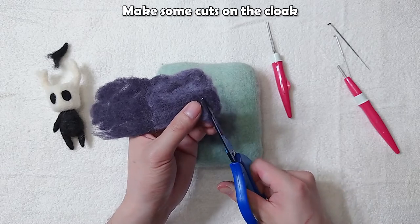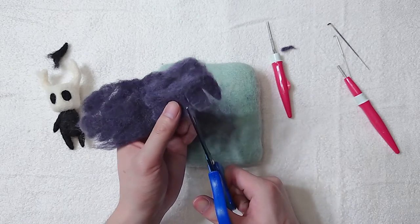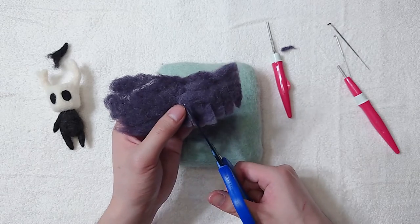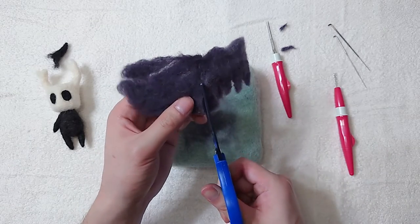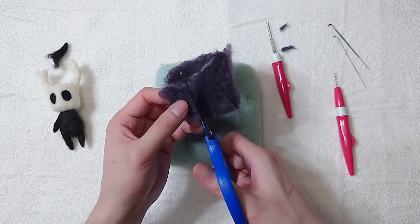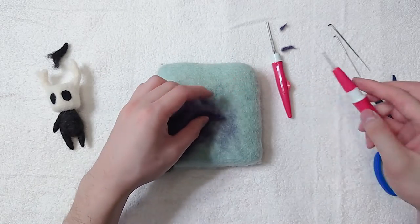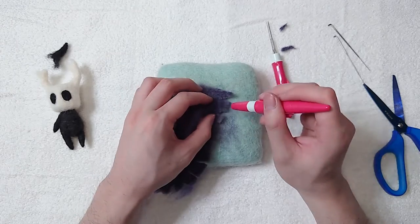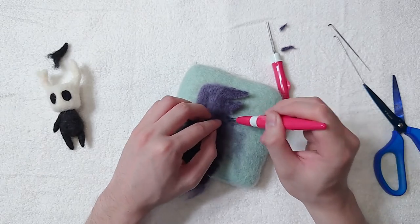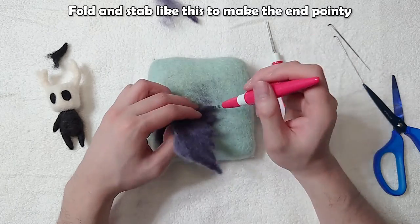Make some cuts on the cloak. Firm up the edges by stabbing. Fold and stab like this to make the end pointy.